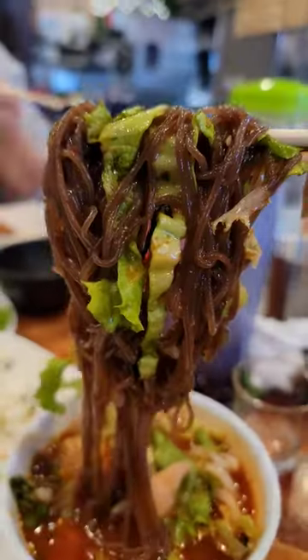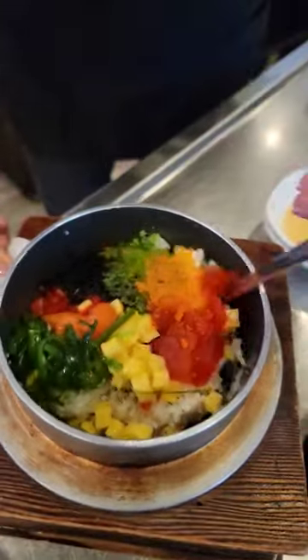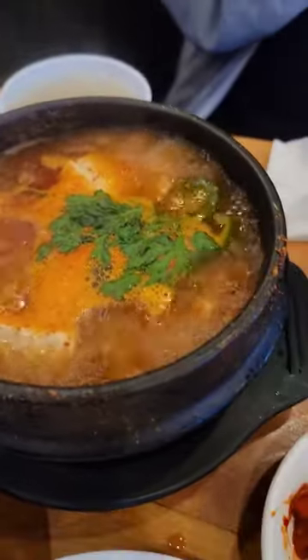And lastly, once you start feeling full, they'll bring out a barrage of other dishes. Our favorites were the albap, a bibimbap with fish roe, and the meyongtang, a spicy seafood stew.